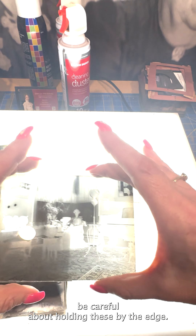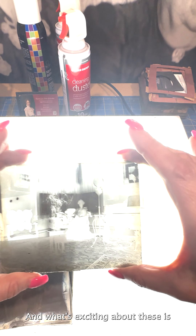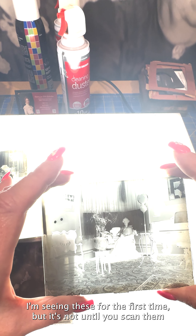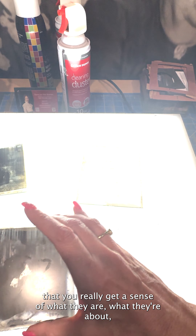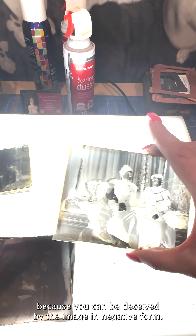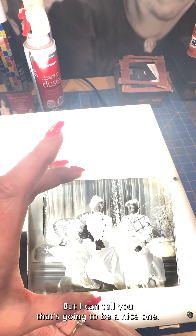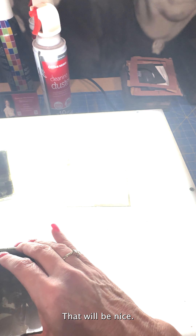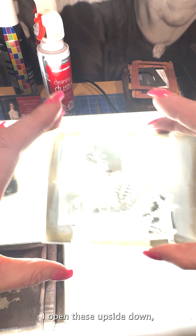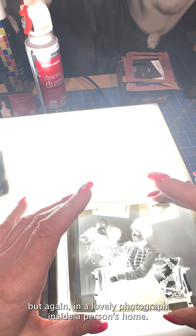I want to keep the emulsion side down and I'm trying to hold these by the edge so I don't get any oil on the emulsion. What's exciting is I'm seeing these for the first time. But it's not until you scan them that you really get a sense of what they are, because you can be deceived by the image in negative form. I can already tell that one is going to be a nice one.